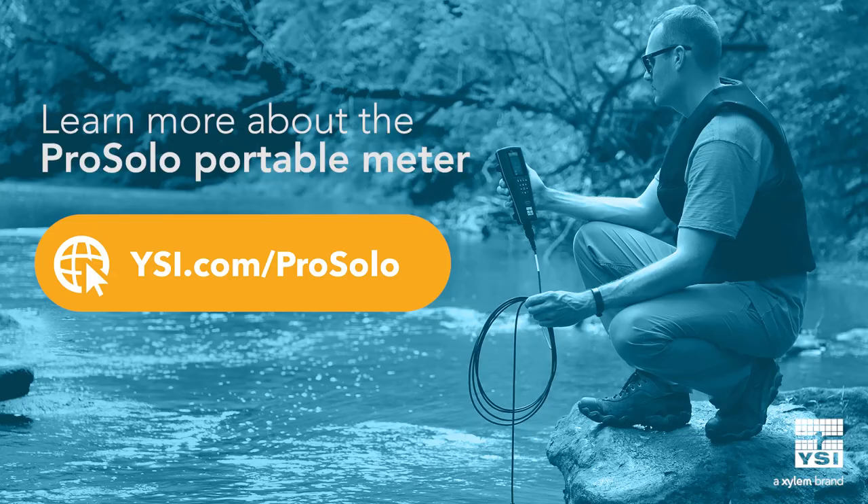You can learn more about the ProSolo and why it's the ideal replacement for your DO meter on ysi.com/prosolo. Thanks for watching.